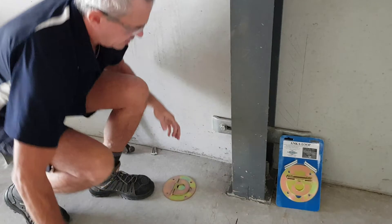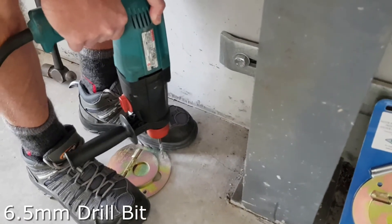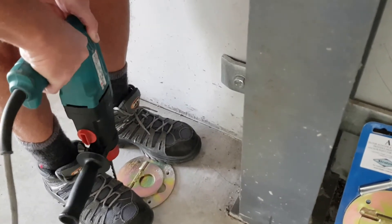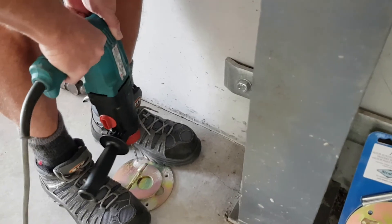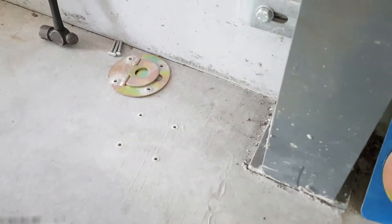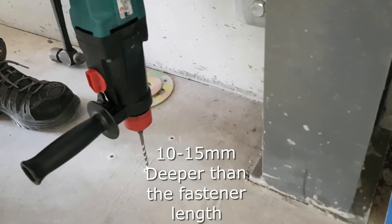We just make sure we drill just a little bit down to start with, just to get the holes started, and then we can drill down. We're going to go 10 to 15 millimetres deeper than the length of the fastener.